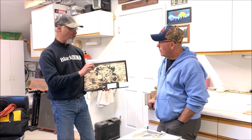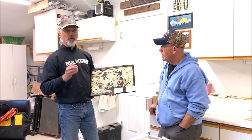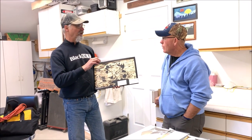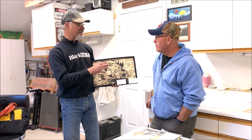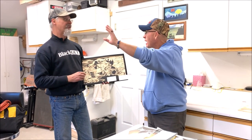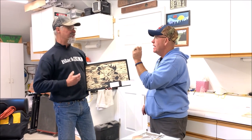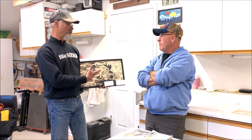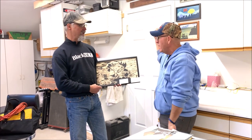Another thing I'm working on is a certificate of authenticity. A lot of professional artists give a certificate of authenticity explaining that the piece was handcrafted, certifying it's authentic — not mass produced somewhere offshore. It adds more credibility to your piece and your art, which adds value, making it more likely that somebody will pay for it.